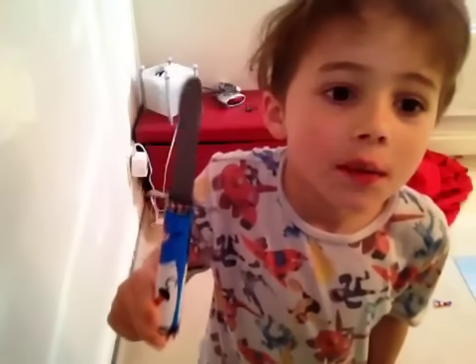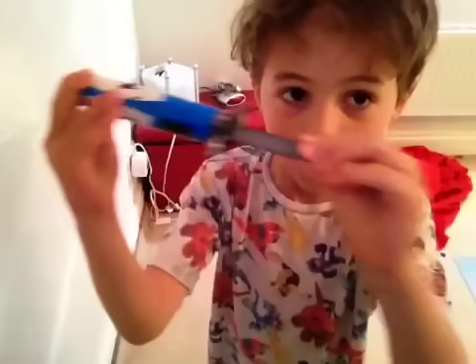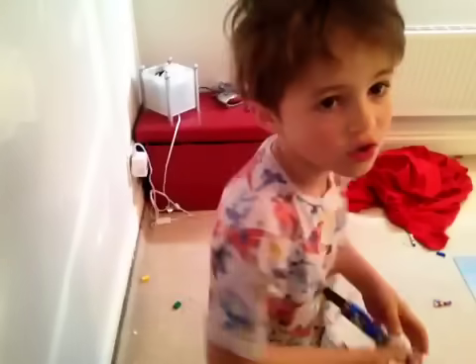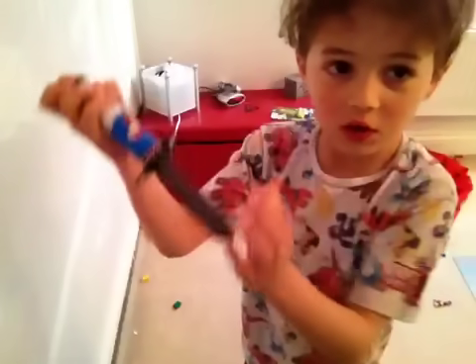So that was the demonstration. Here's the secret to the trick: this isn't an actual knife. It bends, so you can just bend it like this and push it in so it looks like you've swallowed it.